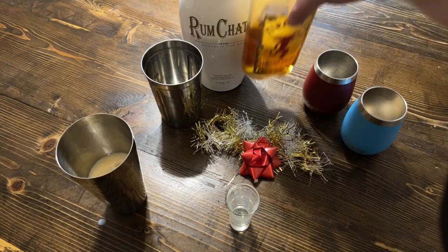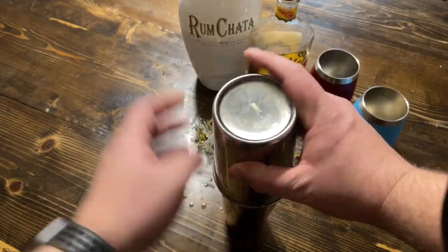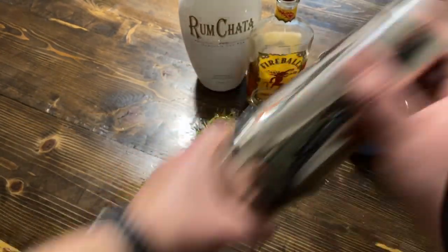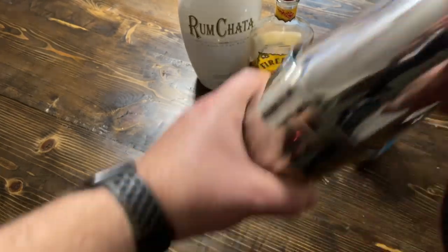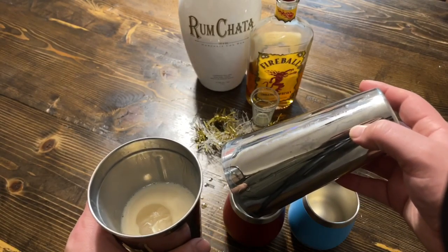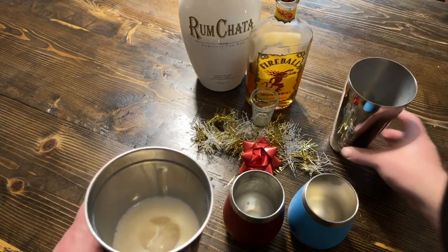Once you have all your liquid in the mixing cup, go ahead and put the top on and start shaking. Once you've shaken this thoroughly, go ahead and separate this evenly between the two glasses.